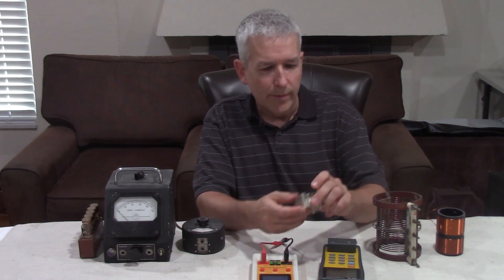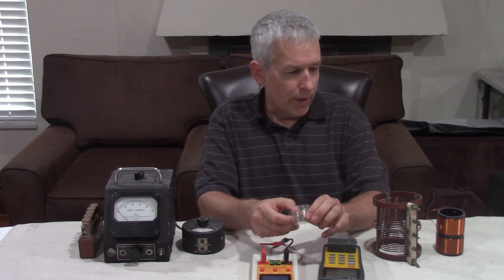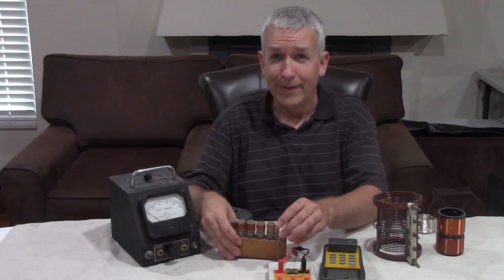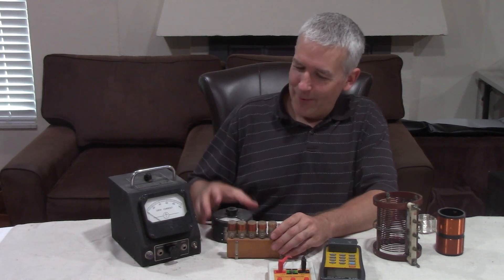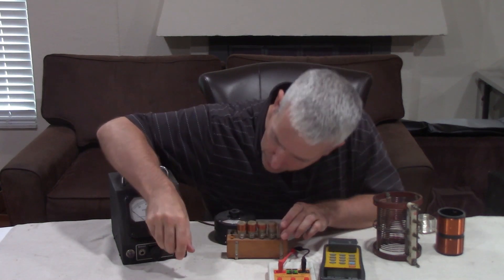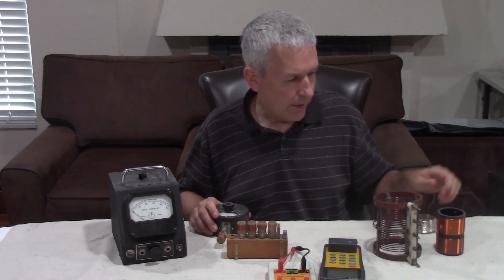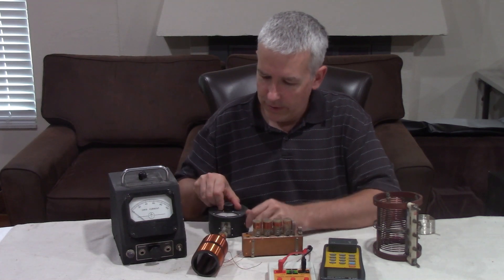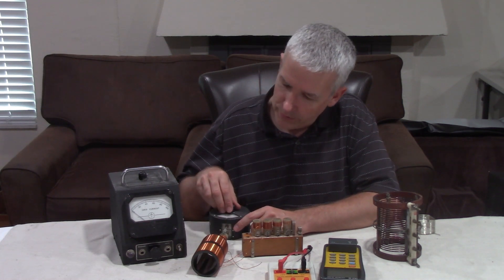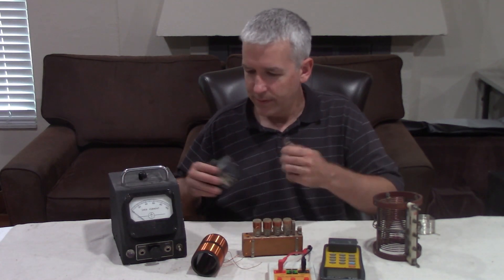What I want to address today is I'm trying to determine the resonant frequency of a coil. In the older times, even before my times — going back to the 1850s — you had a grid dip meter. You would have various coils that you plug in, and when you tune into the approximate frequency, you'll see the meter dip down. That's no longer really used anymore.